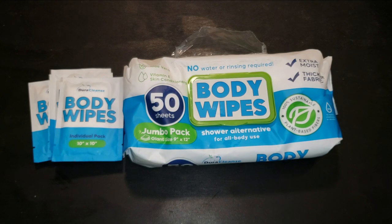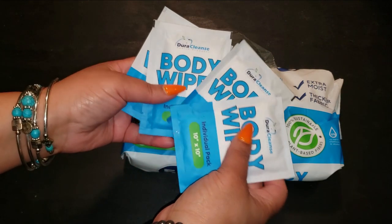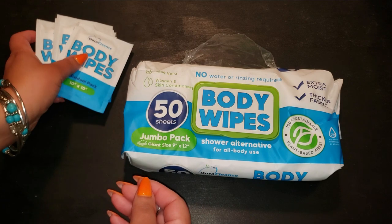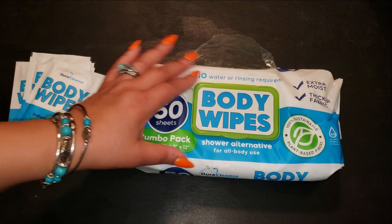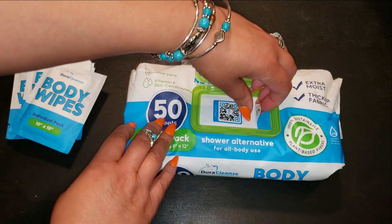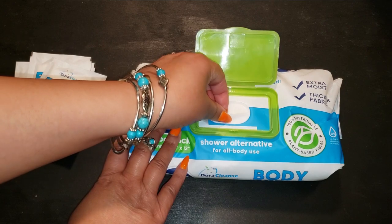Unlike some wipes that tear or stretch too easily, these embossed, plant-based fibers hold their shape even during heavy use. One wipe goes a long way, providing thorough cleansing without the need for multiple wipes. They're not just effective — they're also 100% biodegradable and made from sustainable fibers, so you can feel good about your purchase.